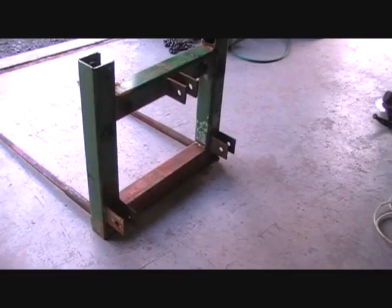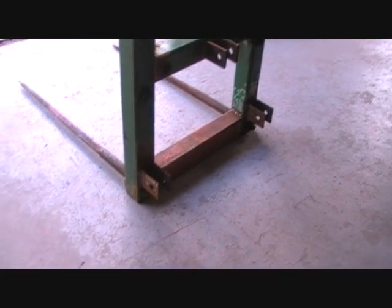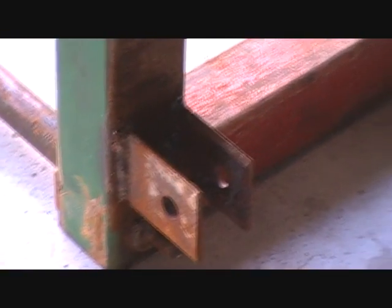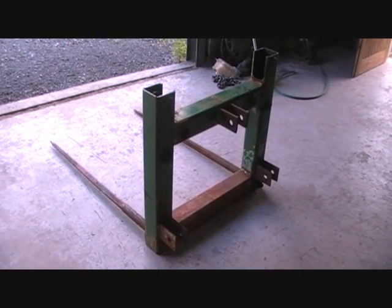I've got all those linkage mounting points welded on and it all worked out pretty well, especially those ones that I drilled out. We should have this finished in no time at all.